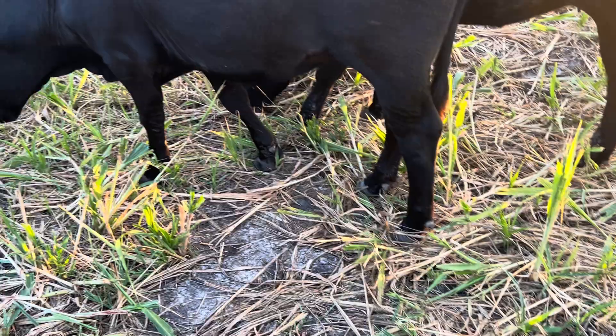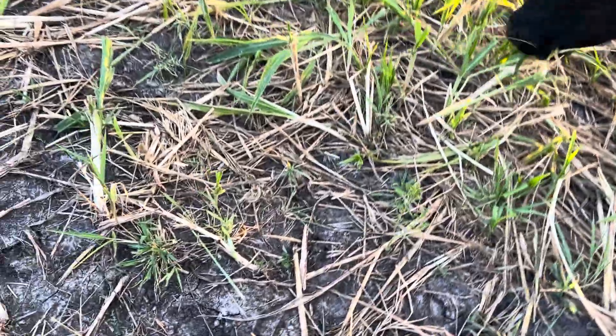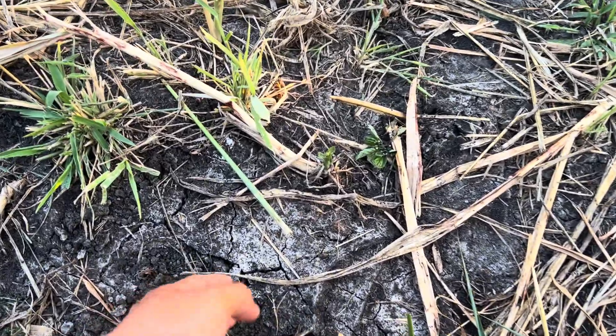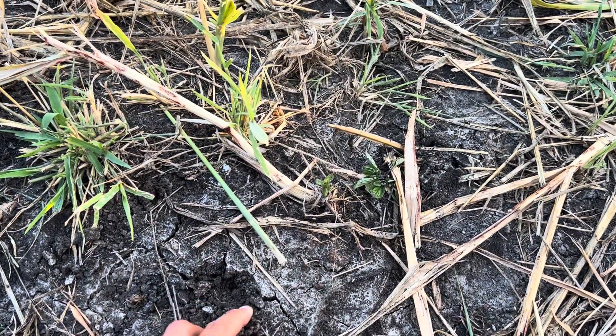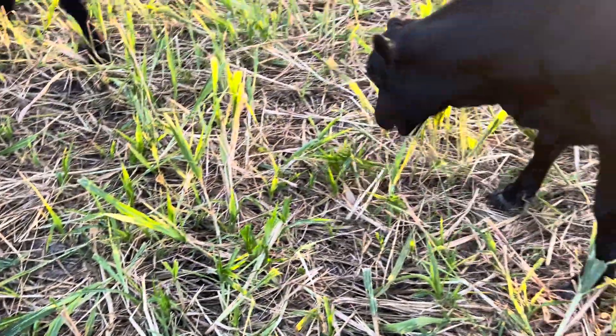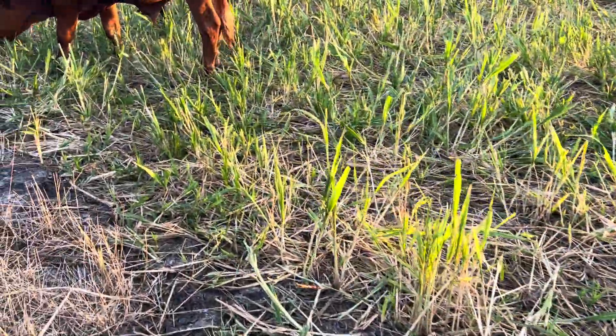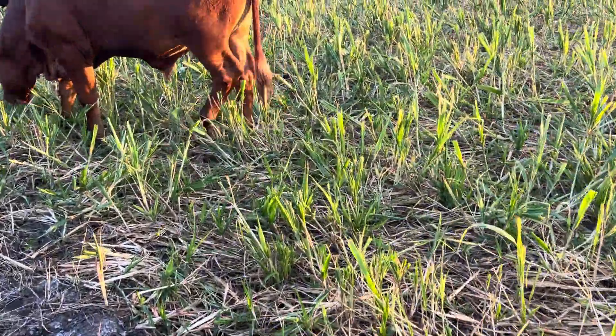I thought I saw a salt crust on the top of my field, but I don't think that's it. I don't think this is a salt crust. I think the soil is just drying out a bit. A salt crust would be the first indicator that the soil has too much fertilizer on it, but the soil is just drying out.